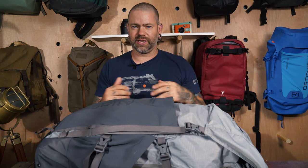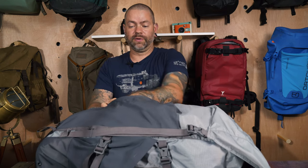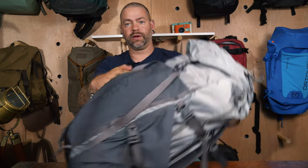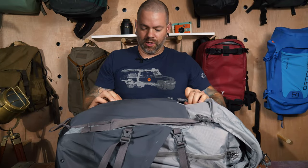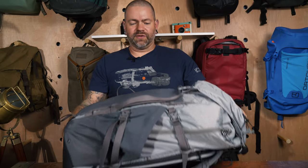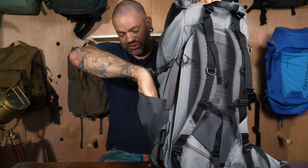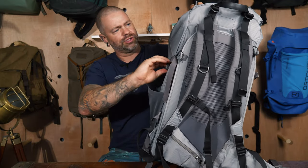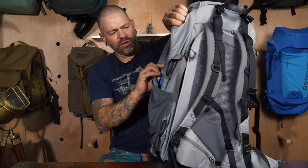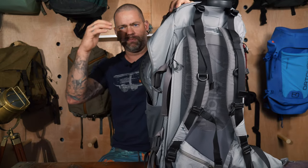Coming in, you have a big front drop pocket — perfect for stuffing a rain shell or anything you need to access really quickly. There's a waterproof zipper that runs the whole length of the bag, so you can stuff things in there easily. On each side you have a mesh drop pocket that's somewhat expandable, so if you have a tripod you can stick it in there.